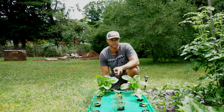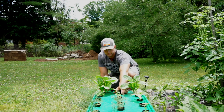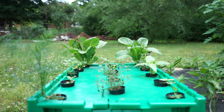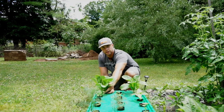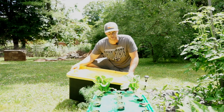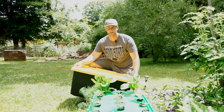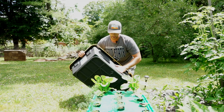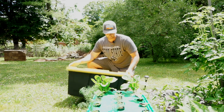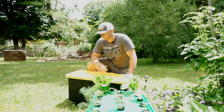All I did was drill some one-and-seven-eighths inch holes in this bin and put two-inch net pots with plants in each one, and I've literally done nothing since. I actually purchased this bin at Costco for seven dollars. No lights are going to get through this black bin — it's pretty much going to be like a ten dollar garden.